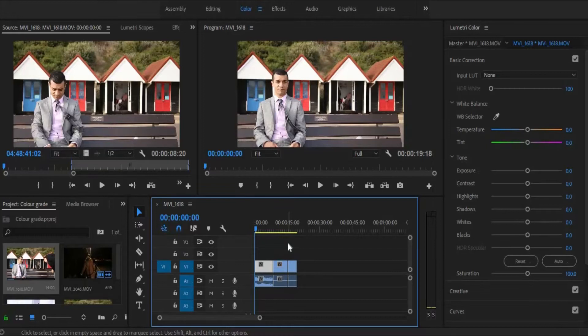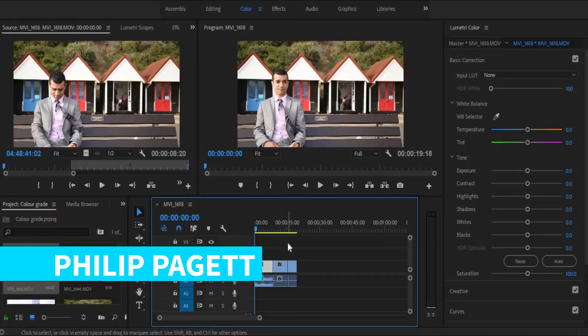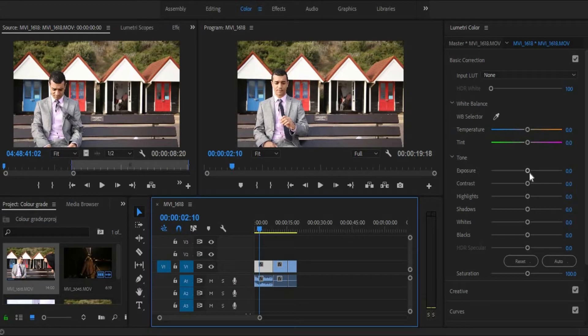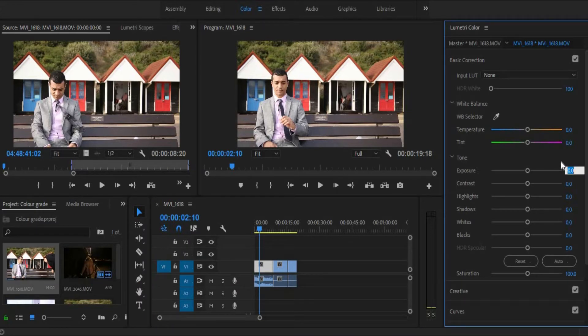We're going to do some basic colour correcting. Here you can see I have three different clips, all of which I've filmed myself. We're going to look at upping the exposure just a little bit to see if we can get any more vibrancy in there.